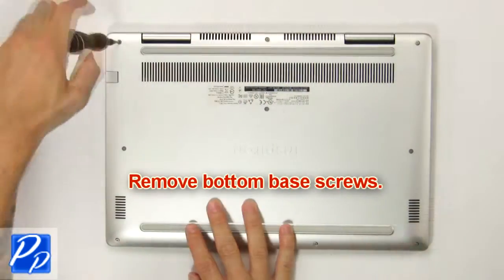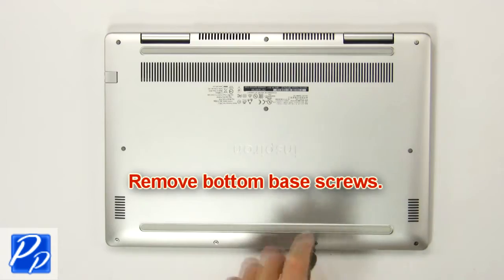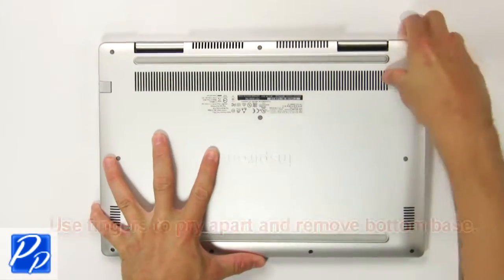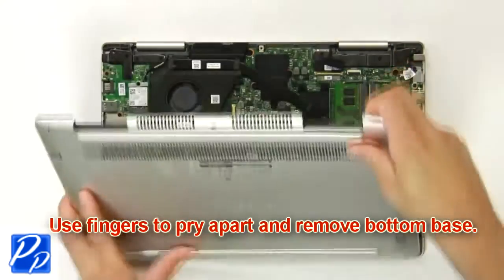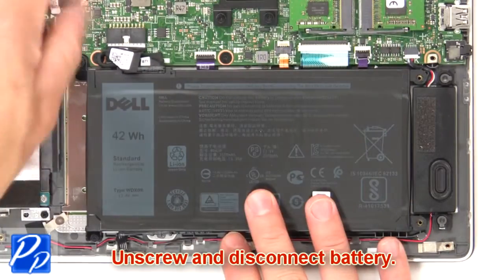First, remove the bottom base screws. Then use your fingers to pry apart and remove the bottom base. Now unscrew and disconnect the battery.